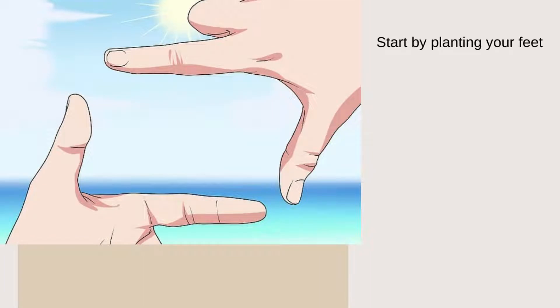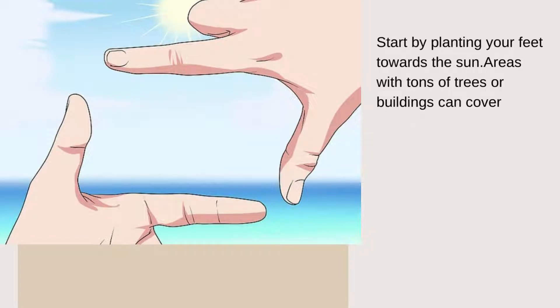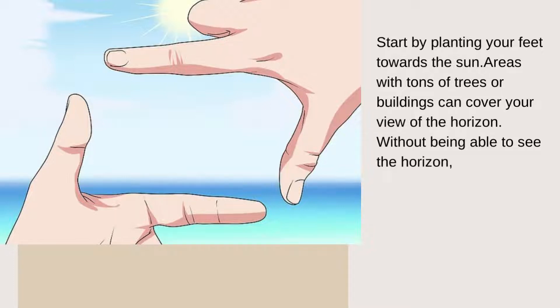Start by planting your feet towards the sun. Areas with lots of trees or buildings can obstruct your view of the horizon. Without being able to see the horizon, you cannot get an accurate measurement.